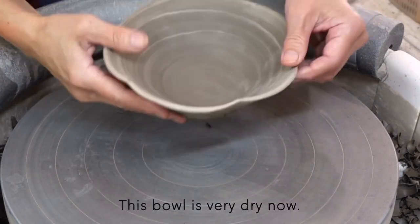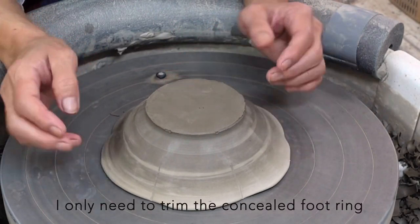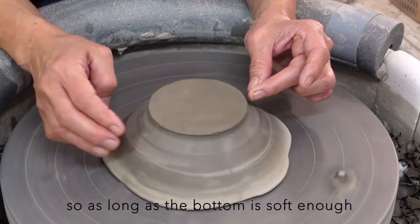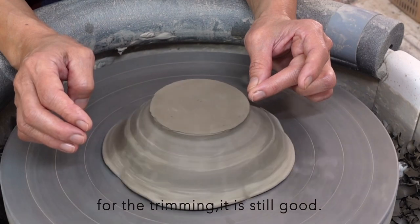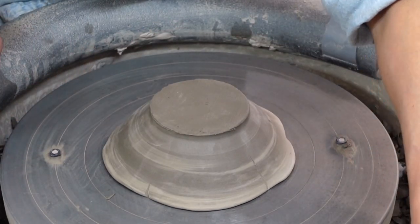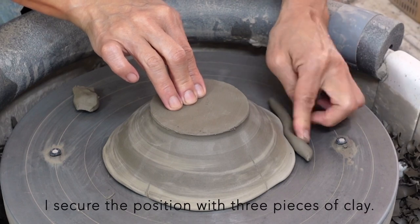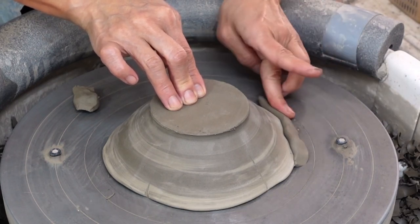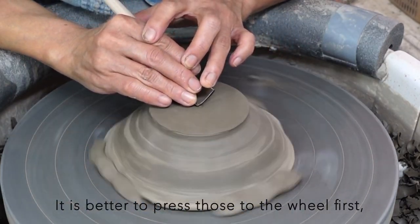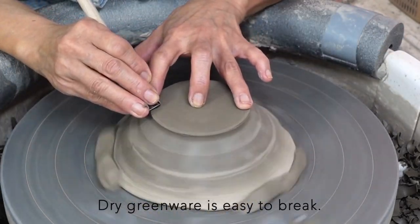This bowl is very dry now, harder than leather hard stage. I only need to trim the concealed foot ring for this pot, so as long as the bottom is soft enough for the trimming, it is still good. I secure the position with three pieces of clay — it is better to press those to the wheel first, then softly push to the ball. Dry greenware is easy to break.